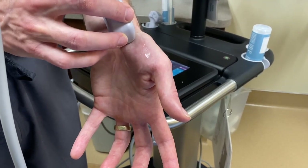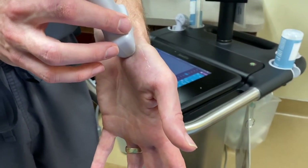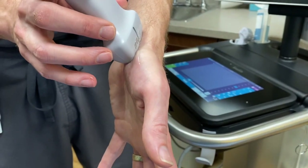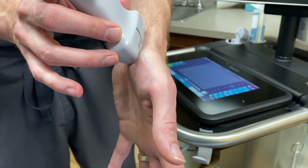This is the volar approach, and I'm just putting the linear probe right on the base of the wrist, almost right over the radial pulse, right at the wrist crease.